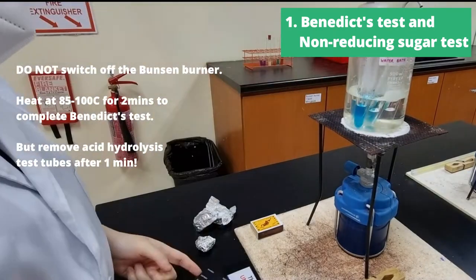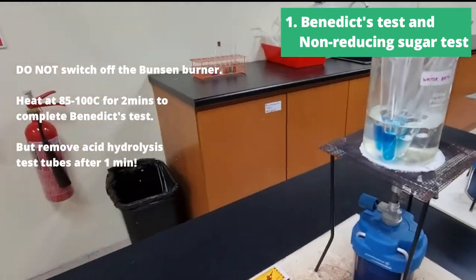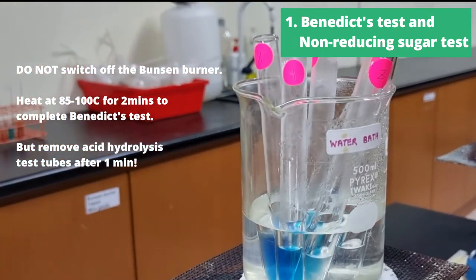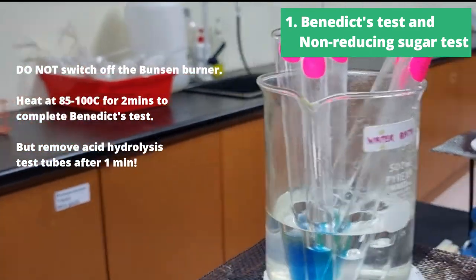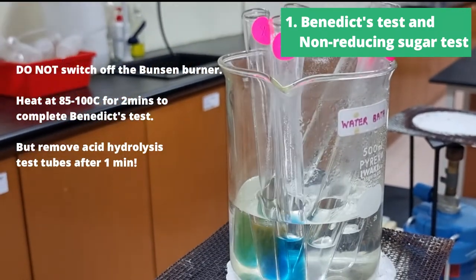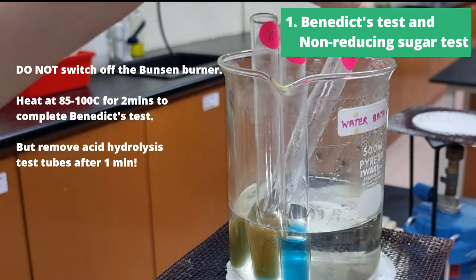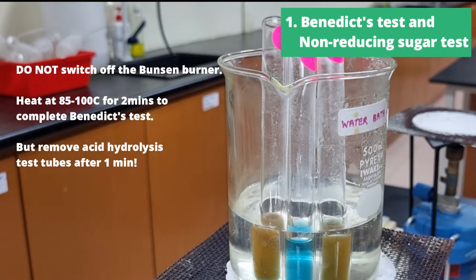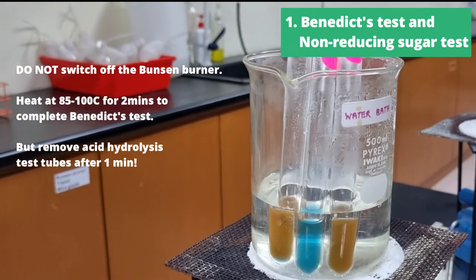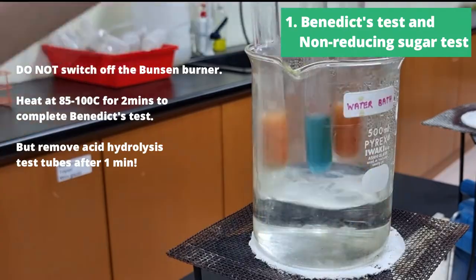Then we'll take all six test tubes and put them into the water bath at 85 to 100 degrees Celsius. For the acid hydrolysis test tubes, we're going to remove them after one minute, but for the Benedict's test tubes, we're going to leave them in for two minutes. Even before two minutes is up, we can see that X and Z are both changing color from blue to brick red precipitate, whereas Y is remaining as a blue solution.